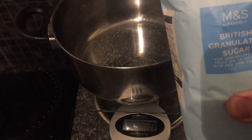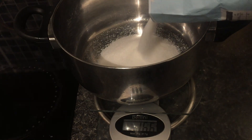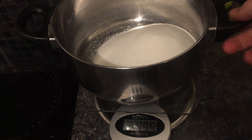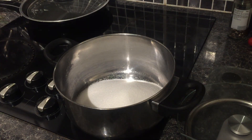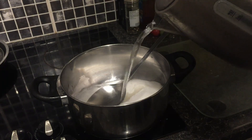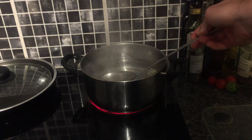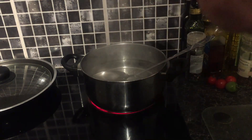So the first thing you want to do is get your sugar and pour it into a pan. We just want 500 grams of sugar — half of this bag. Then that's going to go on the hob. I'm putting a litre of boiling water in the pan. Even though the sugar has dissolved, I'm just bringing it to the boil quickly to make sure it's completely sterilised. Once that's boiled I'm going to switch it off and leave that to cool down.